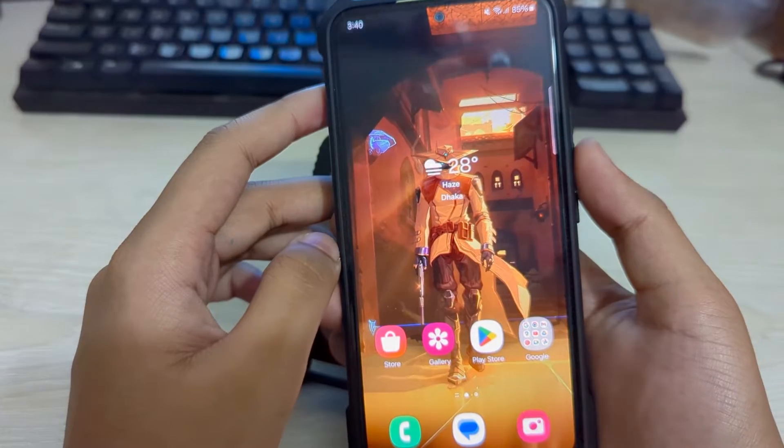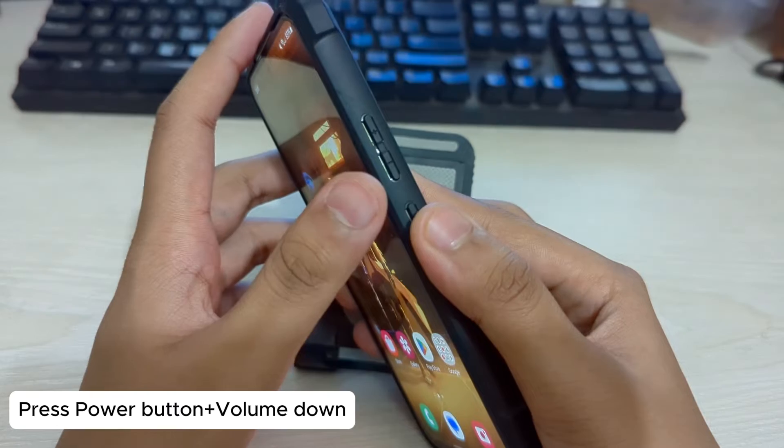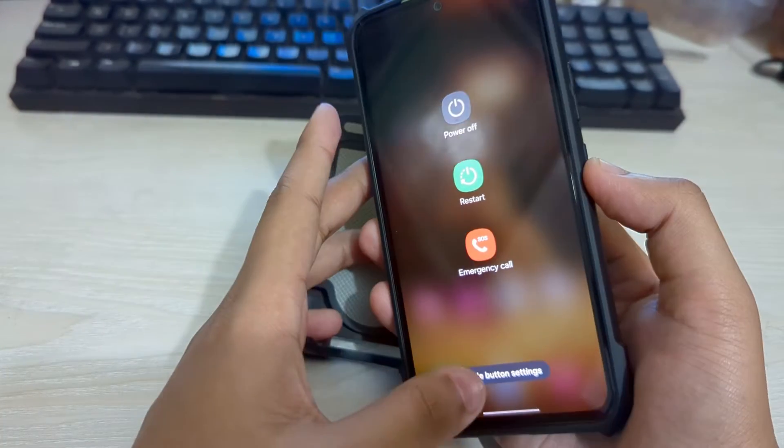To do that it is really simple. First you need to keep pressing on your power button and your volume down key at the same time. Just keep pressing on it for a couple of seconds, and here you can see the option appears.